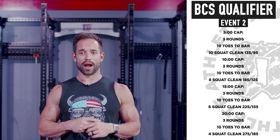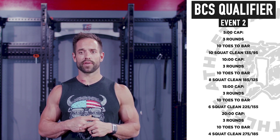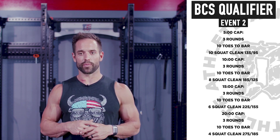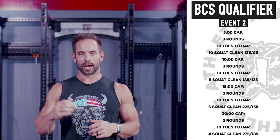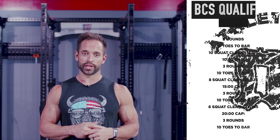You finish that, it's three rounds of ten toes-to-bar, six squat cleans at 225 for the men, 155 for the ladies. Finish that, you get to go on to the big bar — three rounds, ten toes-to-bar, four squat cleans at 275 and 185. If you finish within the five minutes, you can use that extra cushion that you've created to go ahead and start the next one.